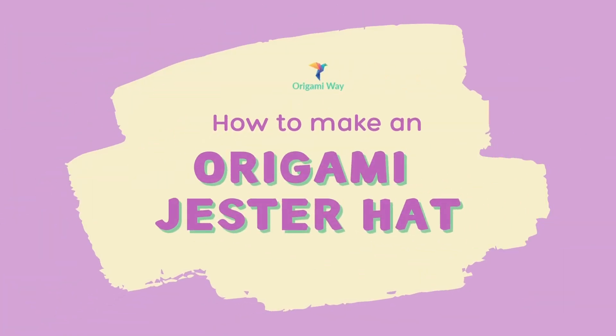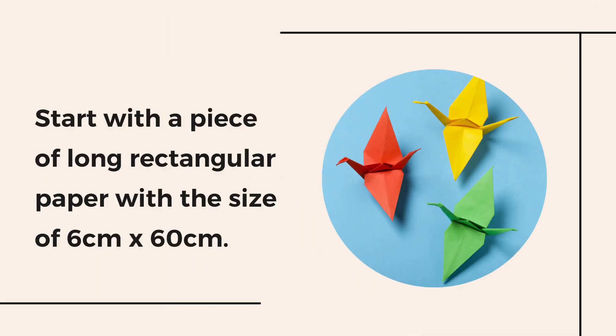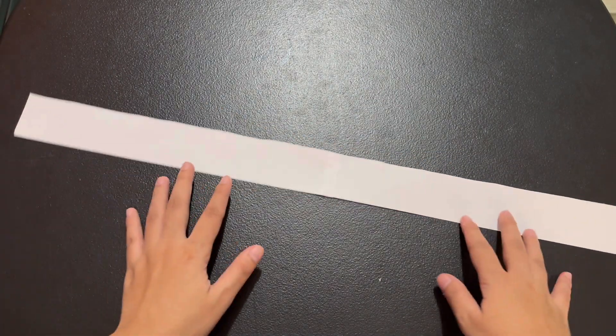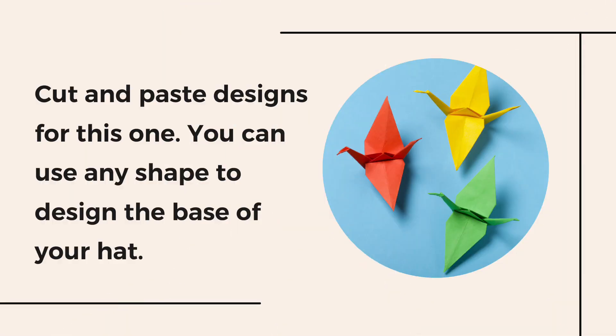How to make an origami jester hat. First, start with a piece of long rectangular paper with a size of 6 cm by 60 cm. After that, cut and paste a design for the base — you can use any shape to design the base of your hat.